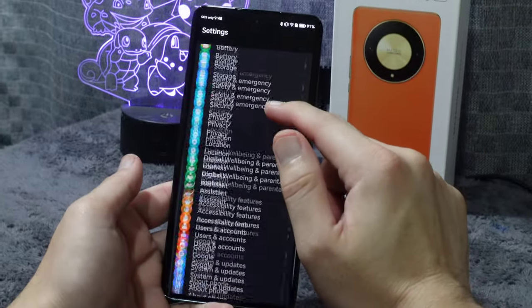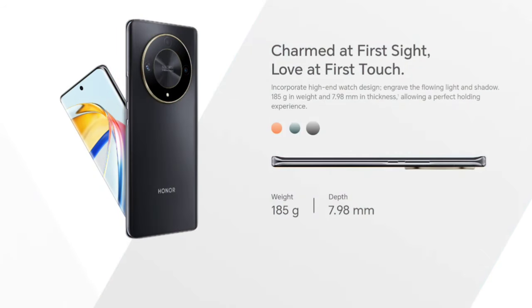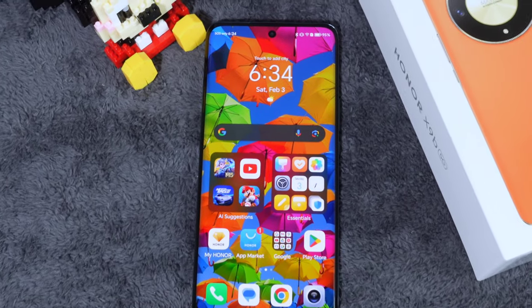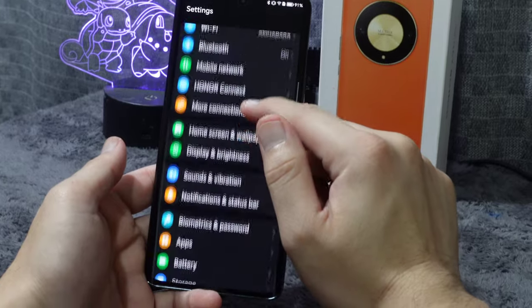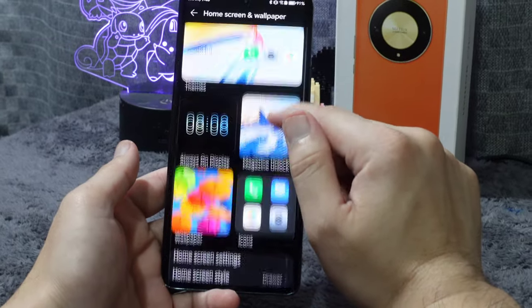This phone has 12GB of RAM and 256GB of internal memory — not expandable. Available colors are sunrise orange in vegan leather, midnight black, and emerald green. I chose emerald green in time for Lunar New Year — supposedly lucky for 2024. The display features 1,200 nit peak brightness, a 6.78-inch screen with 2,652 by 1,200 resolution, 120Hz refresh rate, and it's an AMOLED display.